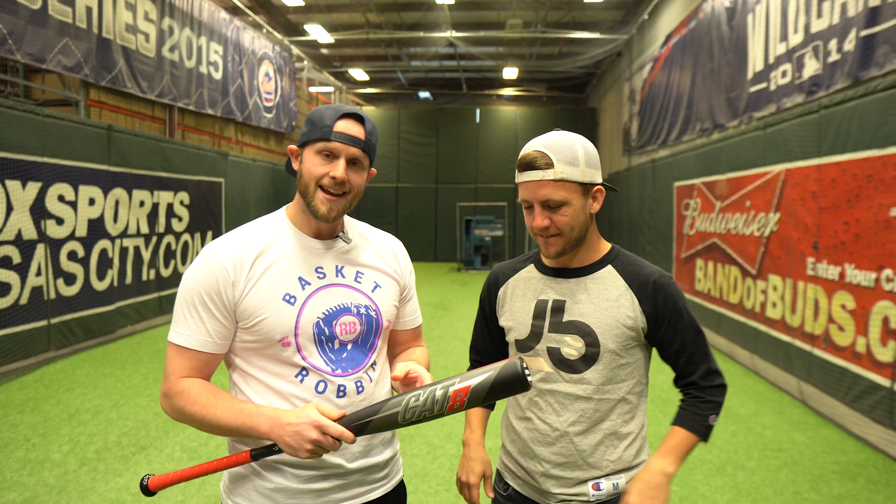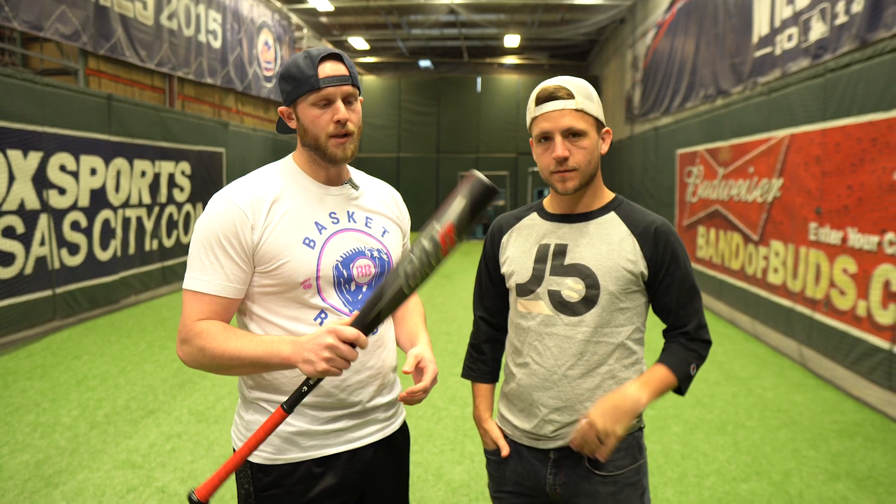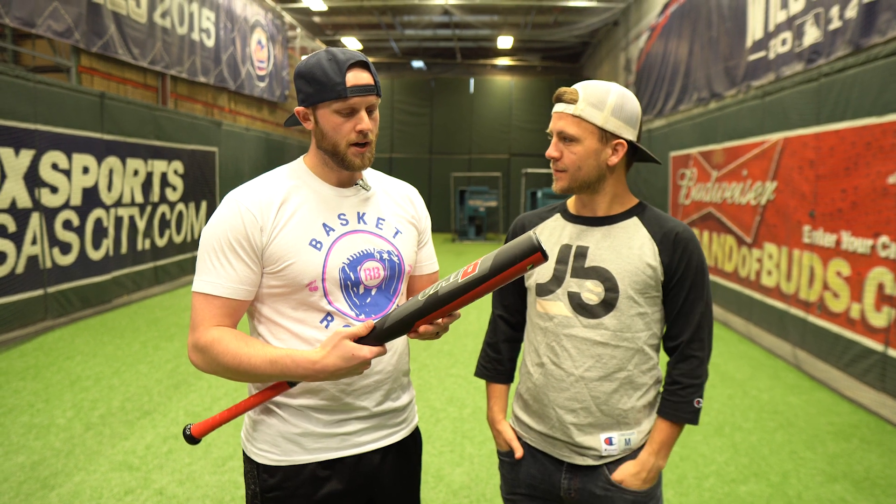What's up guys? Logan and Tyler here. We're back to review another bat. This time we're gonna hit the Marucci Cat 8. For some of you college players out there who can't swing a white bat, they came out with this black model. This will be the one that you want to pick up.